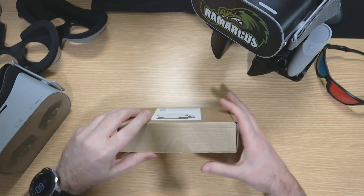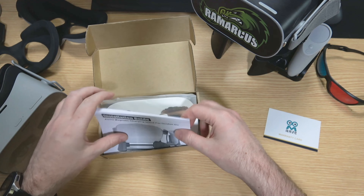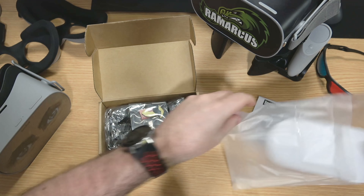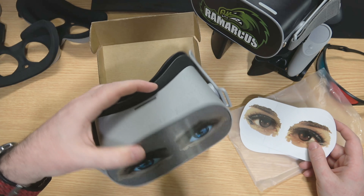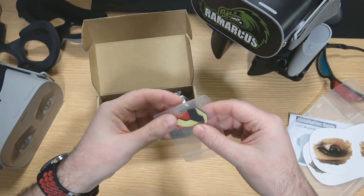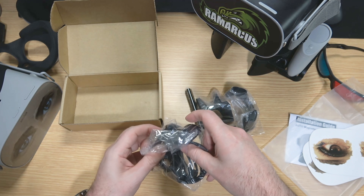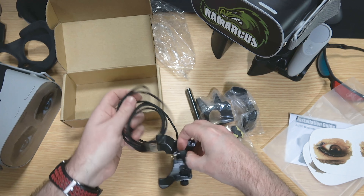Let's have a look inside the box. You get your warranty card, installation guide, and some eye stickers — blue eyes and brown eyes. I've already got the blue eyes one on this headset — it's a transparent sticker so it fits on nice and cleanly. There are also some padded stickers, little rods and other 3D printed bits, along with a magnetic charging cable.